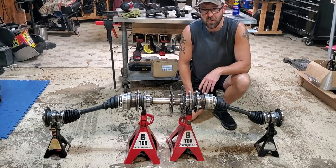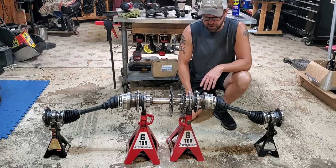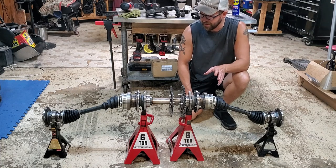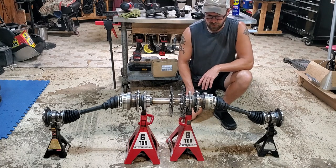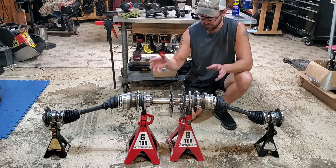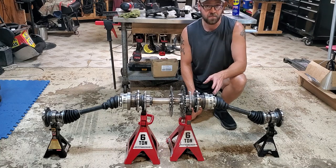Welcome back to the Probin Grounds here on Probin's Garage. Today we are going to go through what I did to make the business end for Mericart. When I say business end, I mean this is basically one of the most critical elements on this thing because this is what's going to make it go.